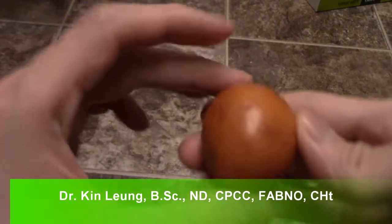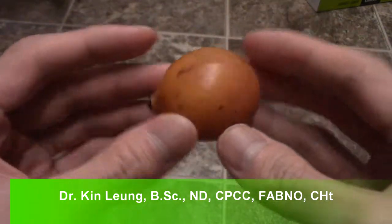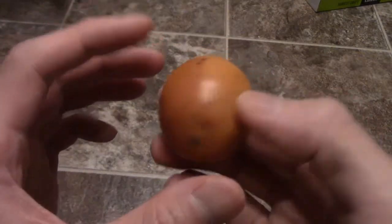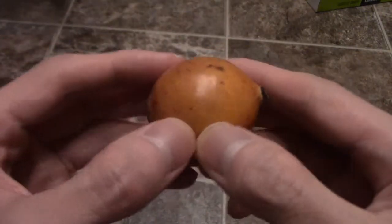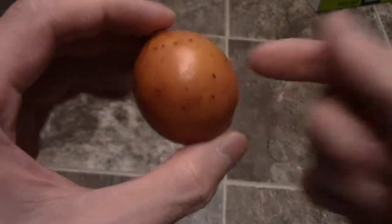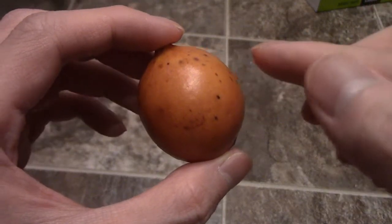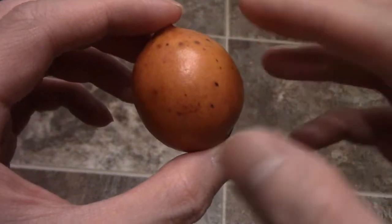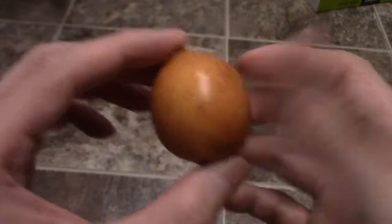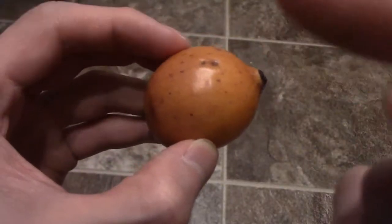I got this at a local Asian grocery store — this is called an achacha fruit. It's a tropical fruit with a white flesh in the middle. This is the first time I've ever seen it. I only got one, but it was like 60 cents. If you bought a pound it was like seven bucks, so it's quite expensive, but I wanted to show you guys what it tastes like and how to open it.